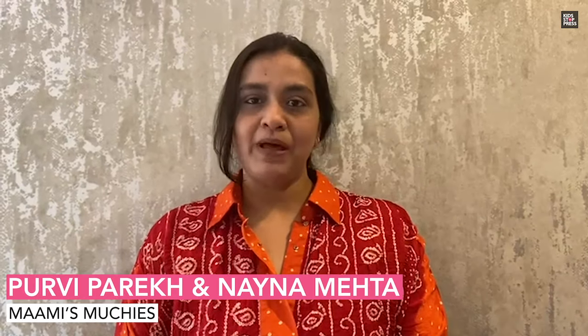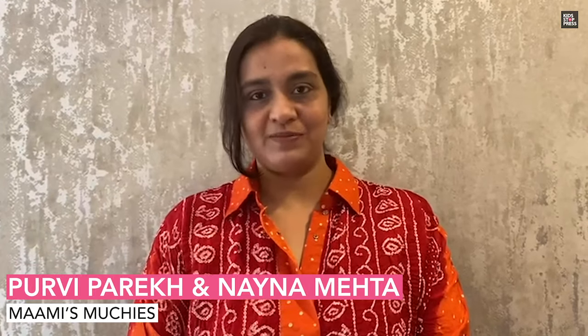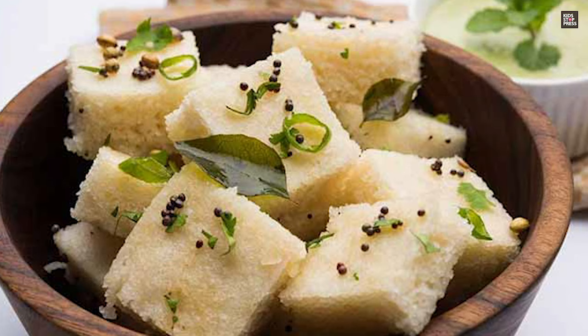Hi guys, today my mom Naina Mehta and I will be sharing two interesting recipes with you all. The first one is the white dhokla, or the khatta dhokla. It's a very popular recipe and it's a fermented food, extremely good for your gut because it gives you the essential probiotics.